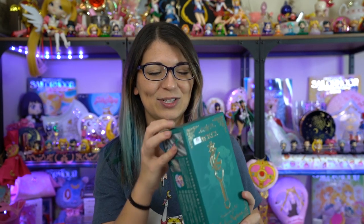Today I have a brand new proplica for you. This is the Sailor Neptune Transformation Lip Rod Proplica, which supposedly works with the Sailor Uranus Proplica as well. So I'll test them side by side and see if they actually work together.